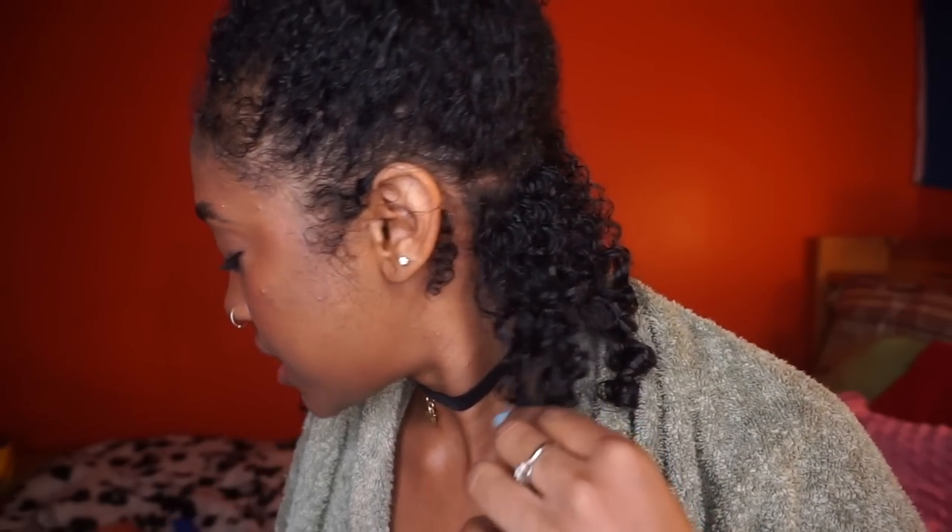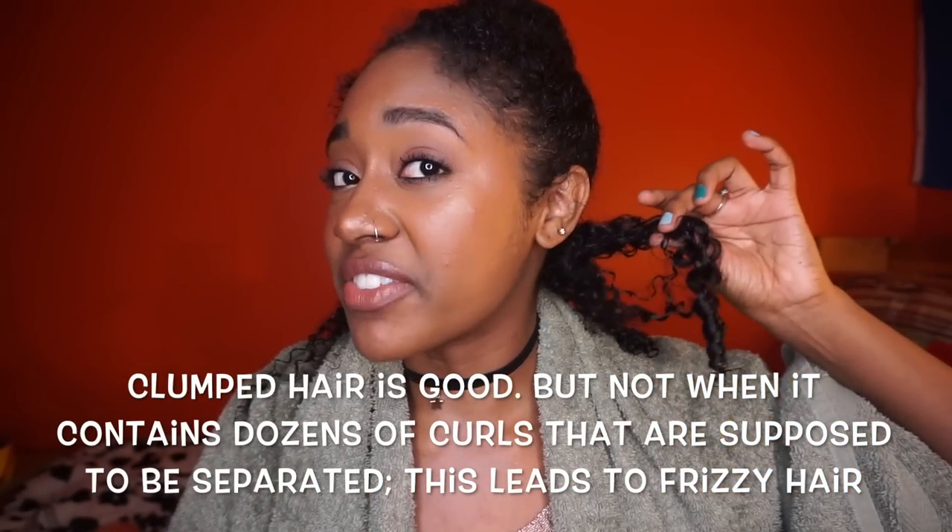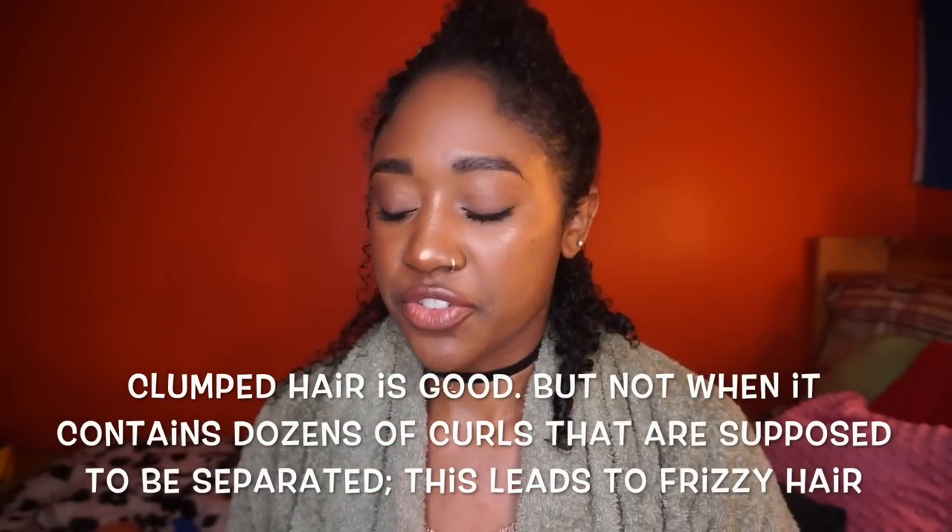My hair could not have gotten this smooth and clumped together with just my fingers. The Tangle Teezer creates these cute little curls, which would be great except they're going to dry into a huge frizz ball — and we want the hair to be completely separated. The more clumped together the curls are, the more prone they are to looking frizzy. Next I'm going to take a leave-in conditioner for added moisture — I'm using the Shea Moisture Jamaican Black Castor Oil Strengthen, Grow and Restore Leave-In Conditioner.